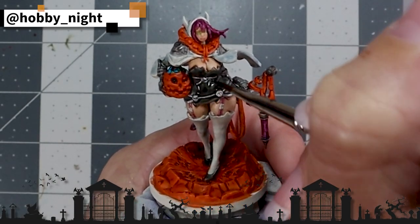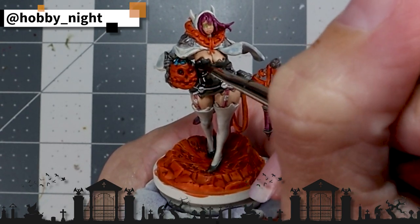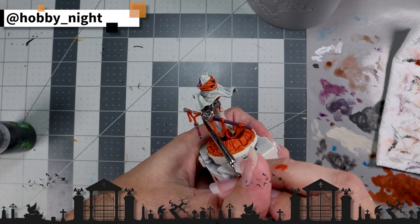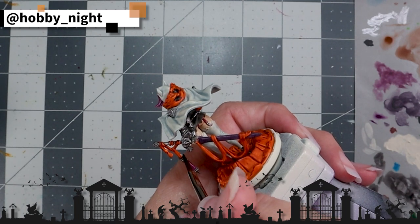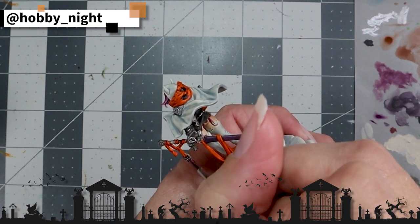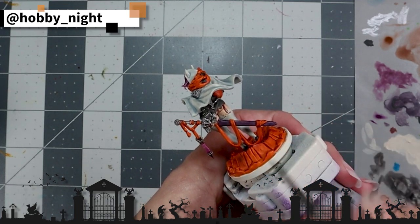Last but not least, we're going to take some Nuln Oil and apply this to all the black, grey, and silver portions on the miniature — mainly her dress and her armor pieces, as well as the weapon. This is primarily to help blend the metallics back into the more matte color tones that the contrast paint produces. Metallics can sometimes be very bright, and because the contrast paint is very matte, they can sometimes clash. I really wanted this to be subtle on her — because it's Kingdom Death, there's not a lot of light in that world — and I just wanted to knock it back a bit. And it worked beautifully.